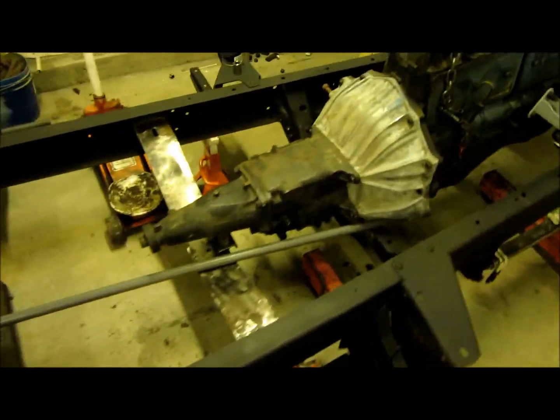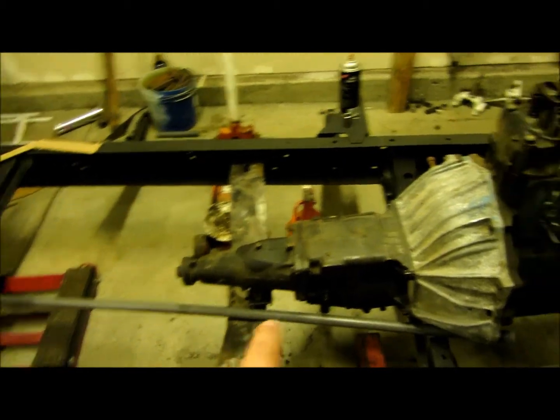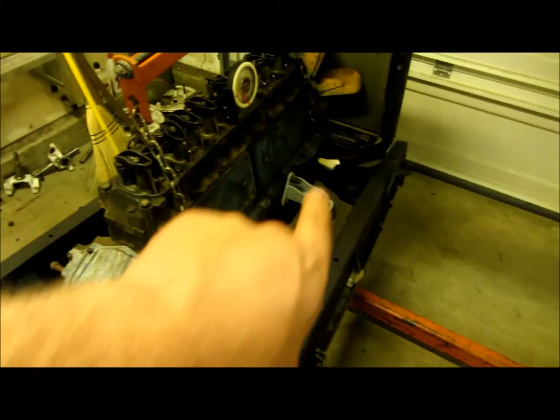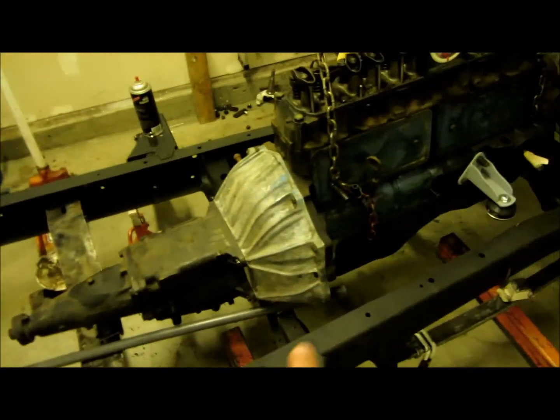Thanks for the suggestions for the crossmember. We were going to cut and zap that piece of DOM — here it is right here — and figure it out from there. But Chevaholic mentioned to use the stock crossmember. We want to thank you for that because this is the factory one. I didn't think he had a rear crossmember because I don't have one. Mine mounts to the bell housing and the front of the engine. This one originally mounted to the bell housing, the rear of the transmission, and the front of the engine.